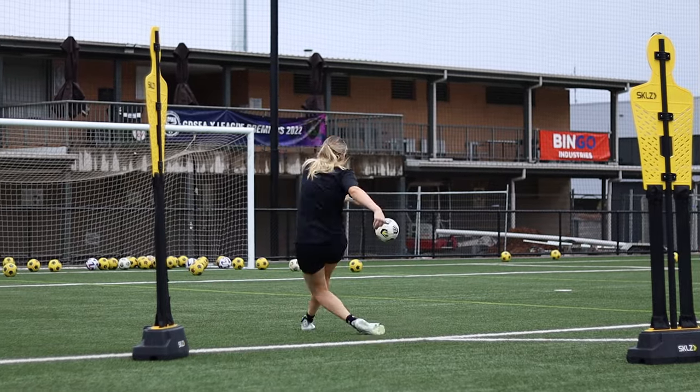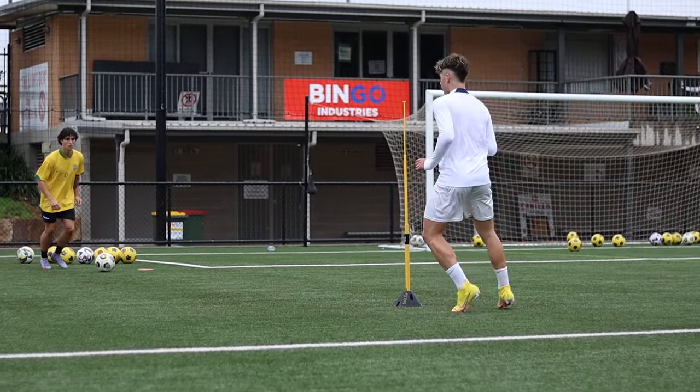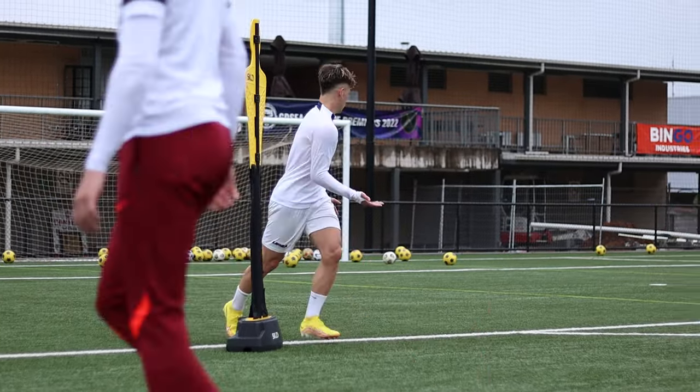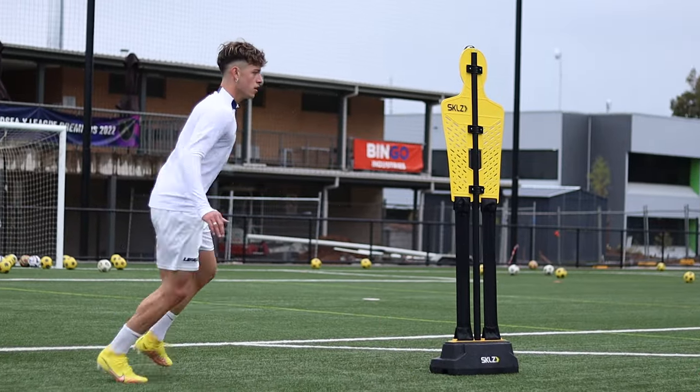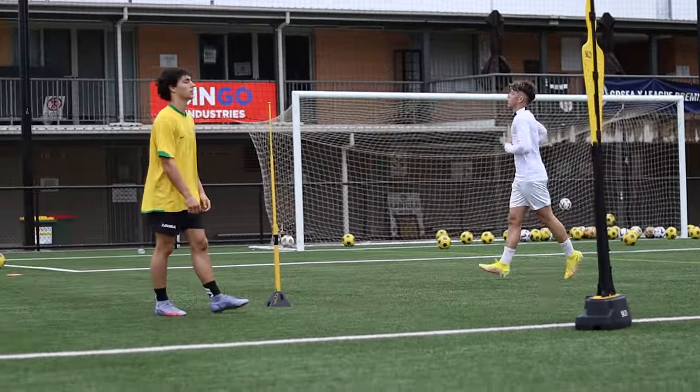Cut. Yeah. Ball striking was clean though. Get wider. Yeah, fight. Very fast. Fast. Easy, easy, easy.